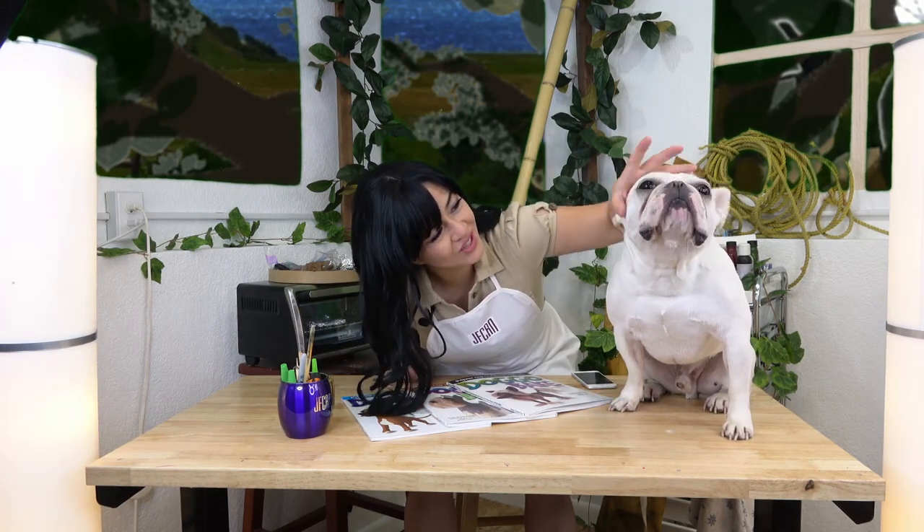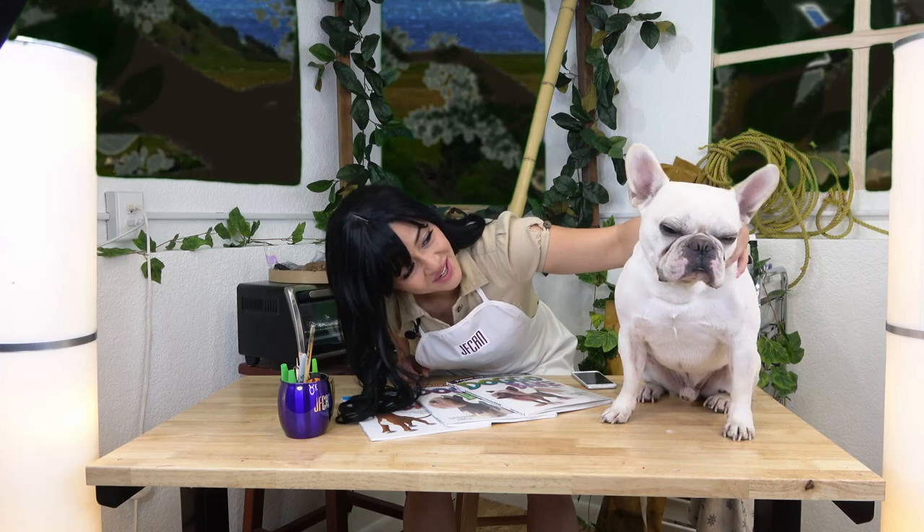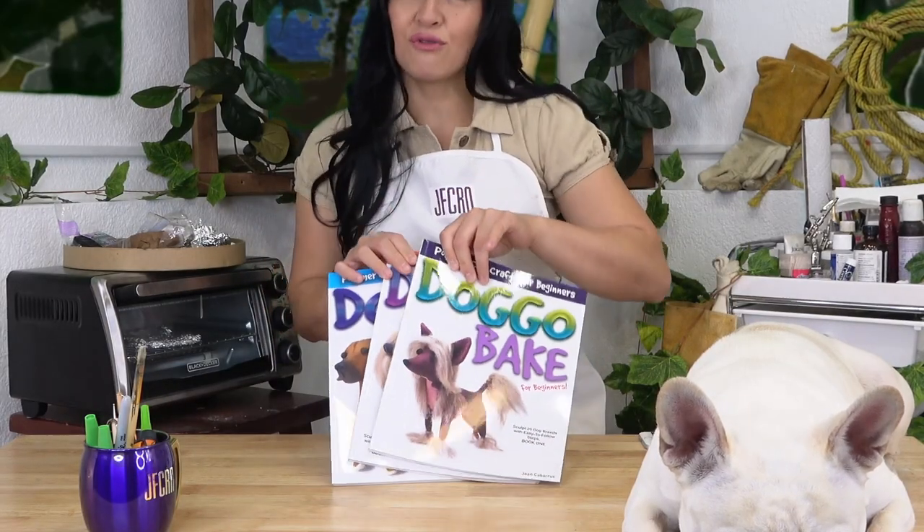So, Petrie, what do you think? Pretty easy, right? With a little clay and some tools that you can find in your own home, you can now create your own friends too. Don't forget to grab your copies of Doggo Bake 1, 2, and 3 if you want to learn how to create these dogs in detail. If you enjoyed this video, come subscribe, like, or even share this video with your friends. See you next Friday for another dog!